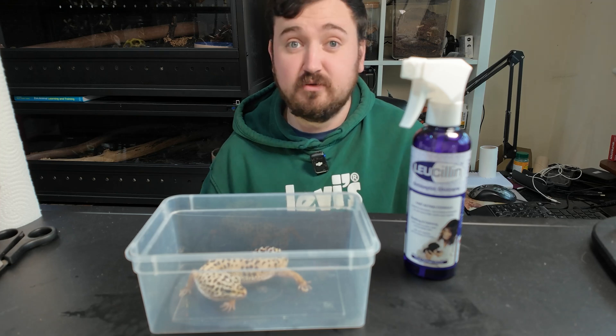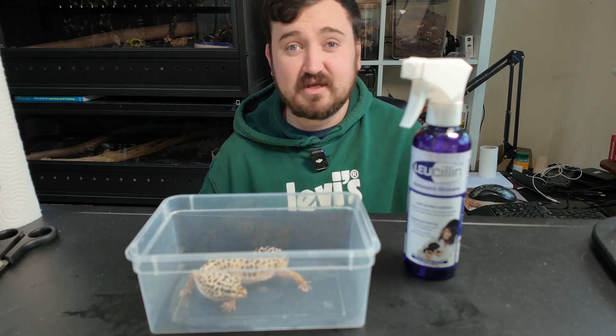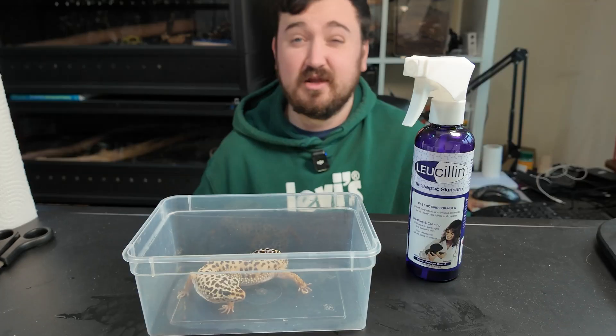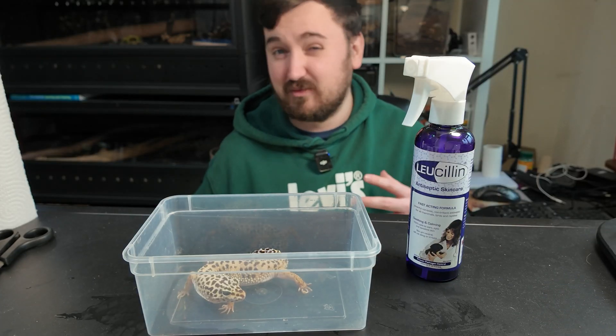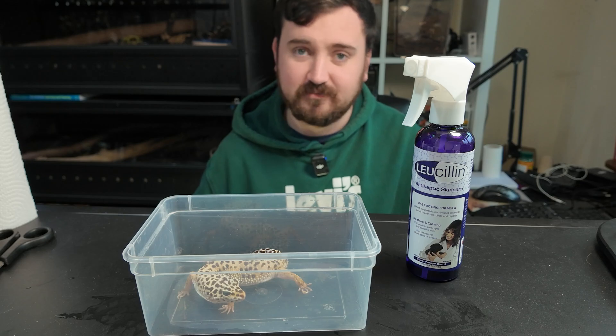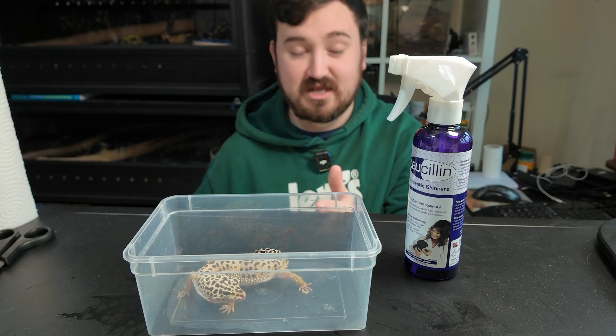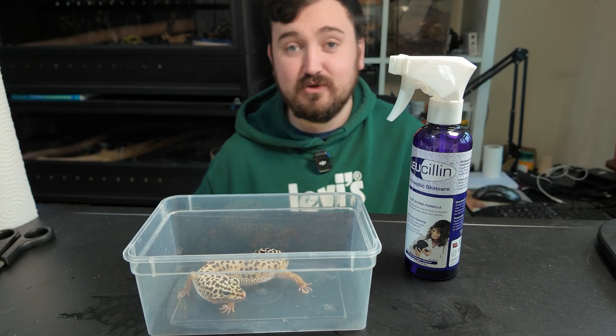You can find it linked down below as an affiliate link in my description and as a pinned comment. I hope this helps you with some mishaps with your animals, because it does happen - try not to beat yourself up. If people say that an animal injury or mistake never happens in animal care, they're just lying. Get yourself the good stuff. I'll keep you updated on how this leopard gecko proceeds and I'll see you in the next video.